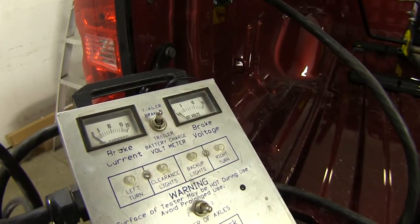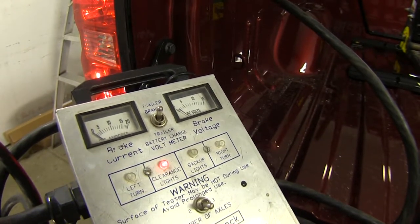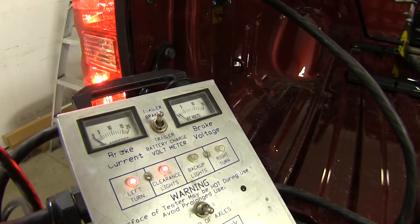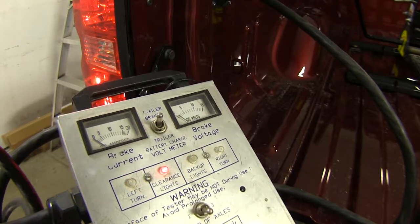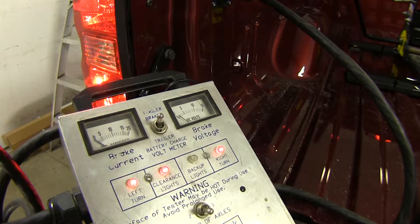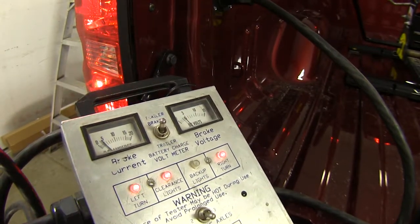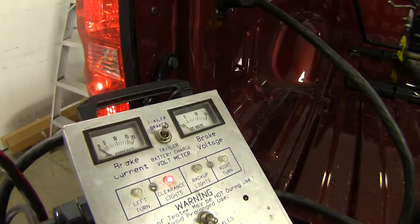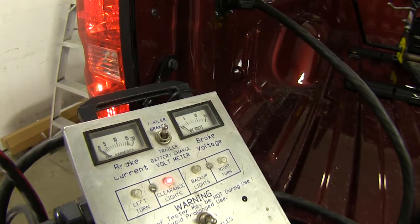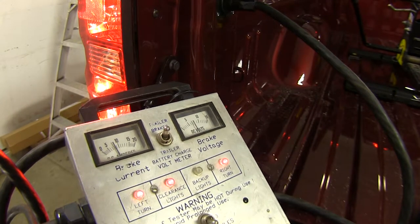If we have them turn on our running lights, we can see those are working properly, as well as our left turn signal, right turn signal, brakes, and brakes with our turn signals. We can even see if our trailer brakes are working as well. Looks like everything's working properly and we're ready to hit the road.